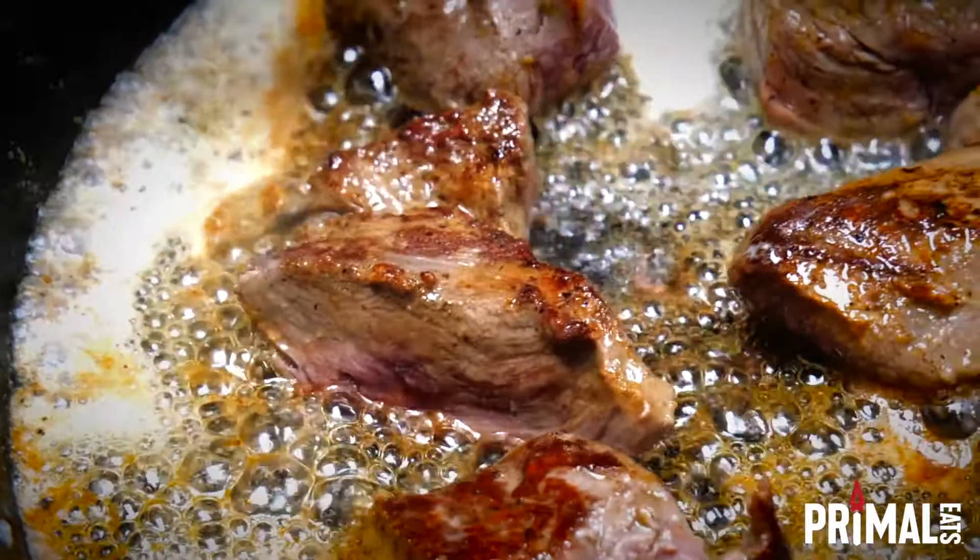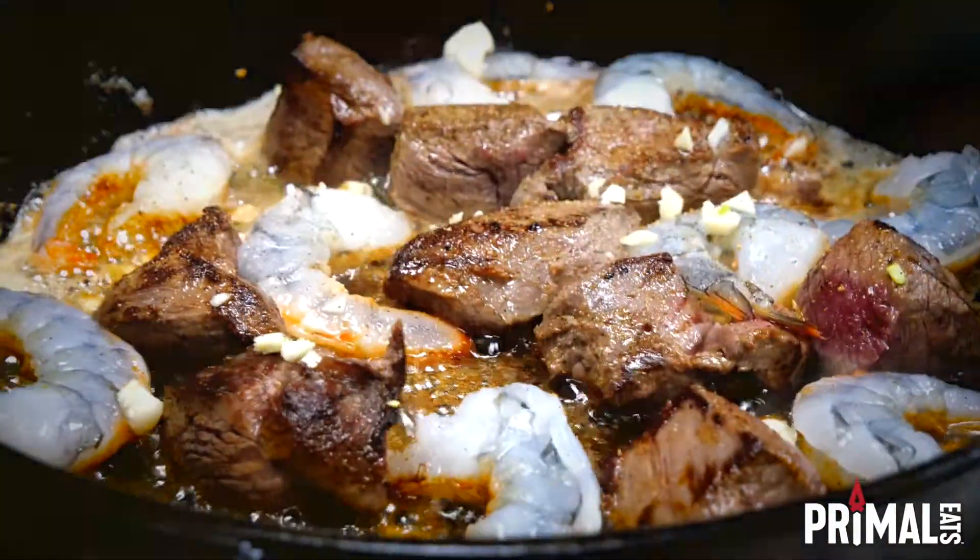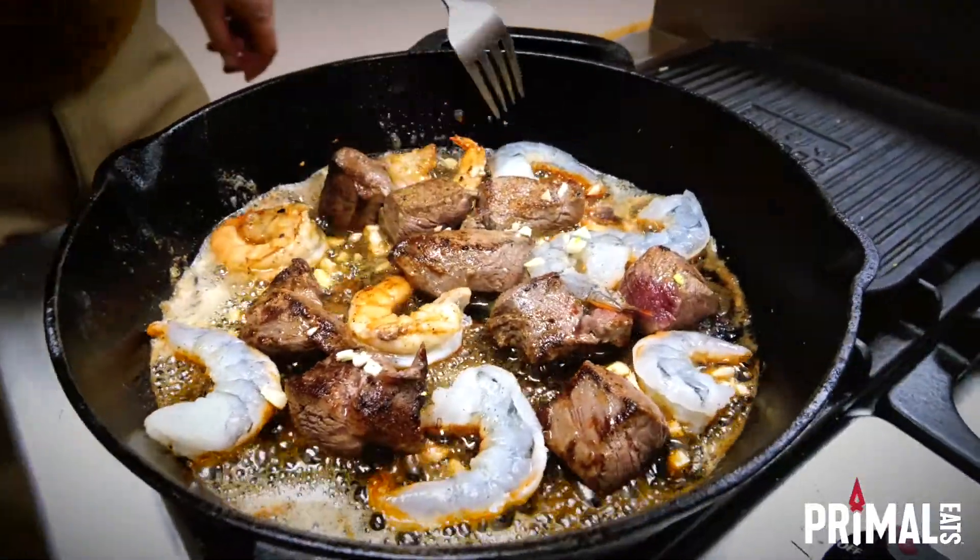Cook the other sides, then add shrimp into the pan. Add garlic and more jalapeño seasoning. Flip the shrimp to cook the other sides.